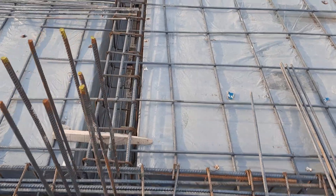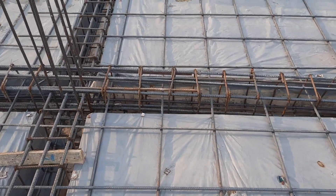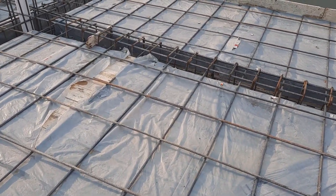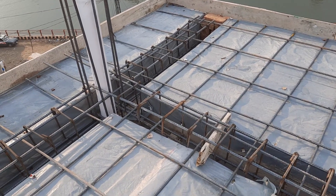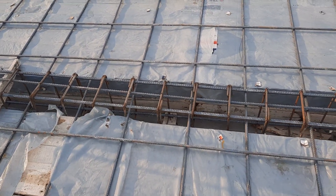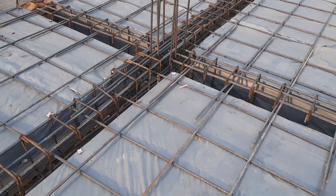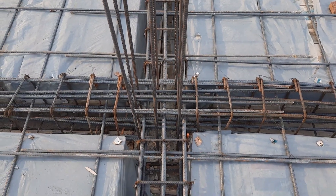That's why I am recording this kind of video — so you know these big mistakes if you are working on a construction site, and you should avoid them. As you can see, this is a single-mesh slab with spacing of main bars and distribution bars at 10 inches. On top of this, they will provide double mesh, then the spacing will be 5 by 5 inches. Main bars and distribution bars are 12mm diameter. They provided plastic on top of the formwork or shuttering, but everything here is wrong.